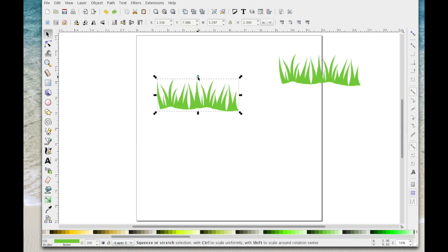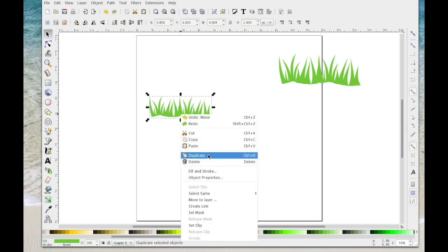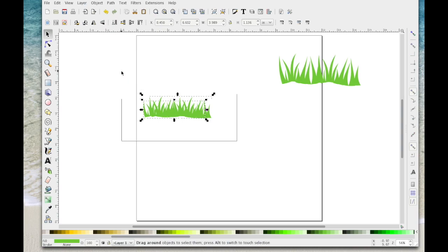You might want to squash it down, bring it in, see how it looks. You might want to make a duplicate, weld another one on top and drag it out or drag it up to fill it in a bit more. Select everything, go Path > Union and weld all that.